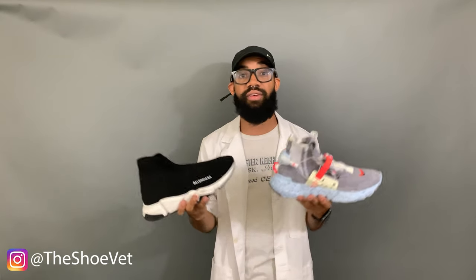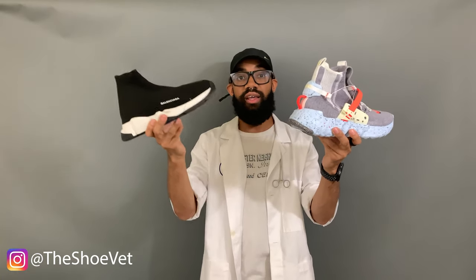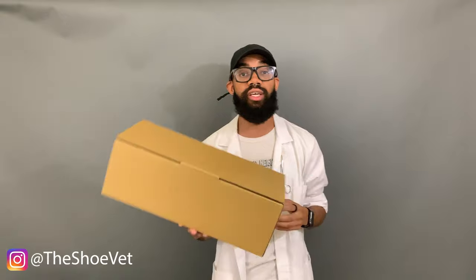If you guys want an actual full dedicated comparison video between these two, let me know in the comments below — hit the like button, tell me you want that comparison video and I'll get that worked up. Now starting out with the presentation, we've got to go over this shoe box, which already raises a lot of controversy.